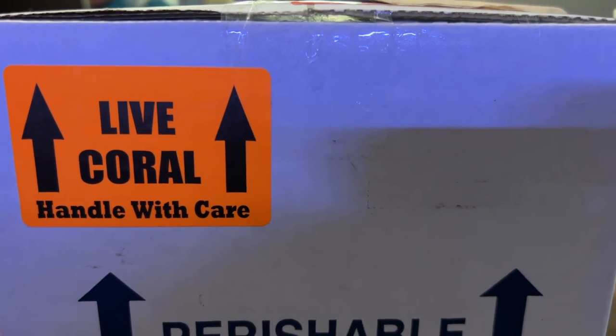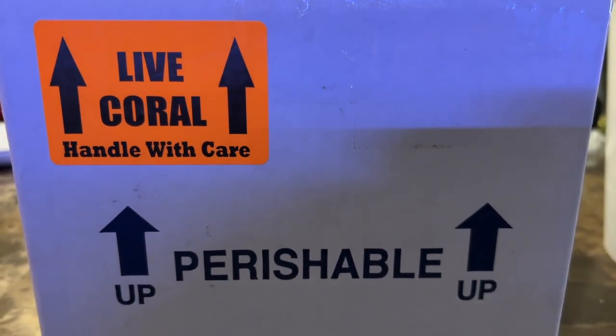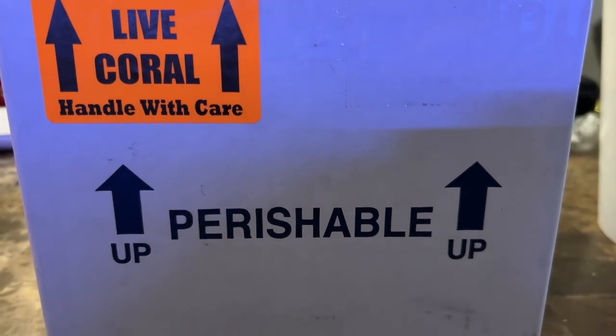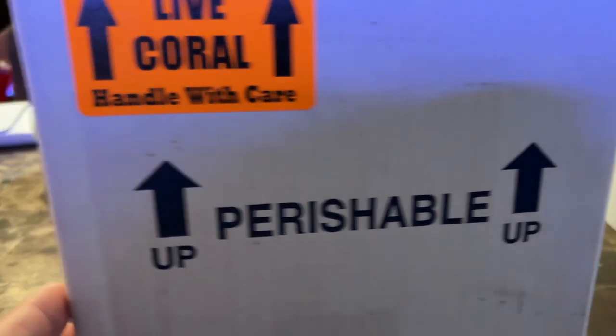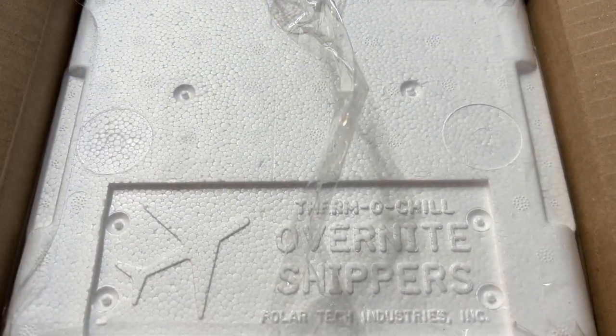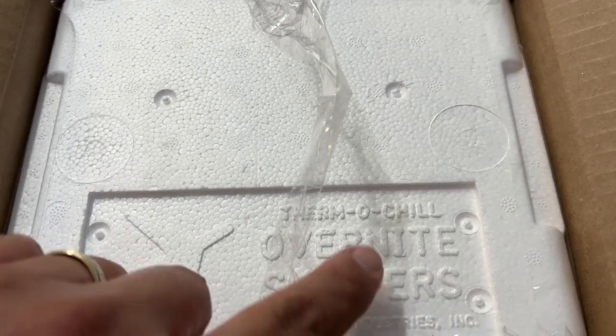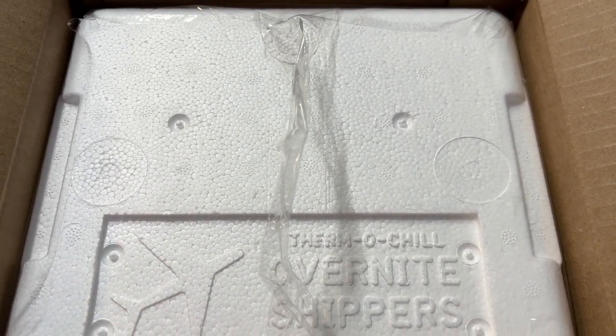I placed an order with my buddy Juan from Maria's Coral. I did an unboxing from Maria's Coral before, and I wanted to go ahead and place another order just because my corals are doing way better — things are looking a lot better — and I want to add some more corals to my reef tank.